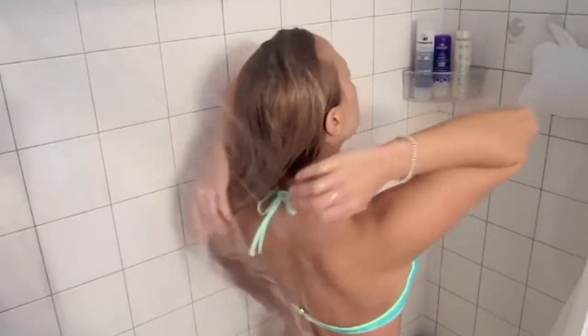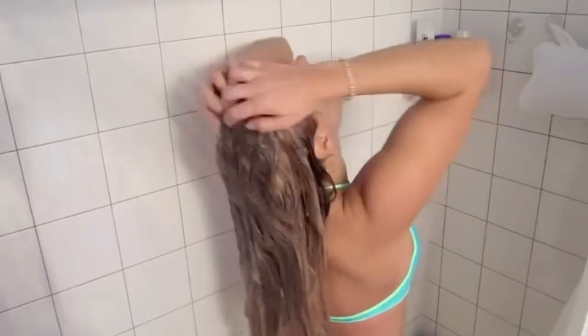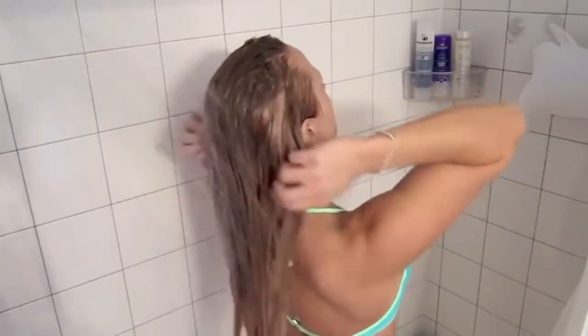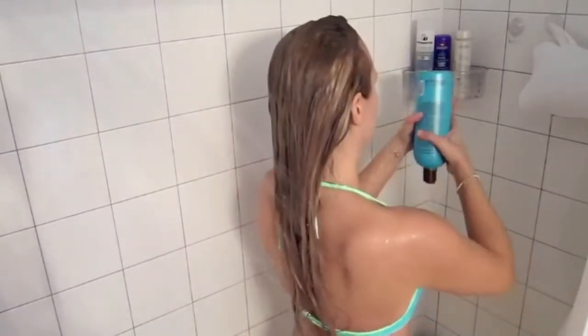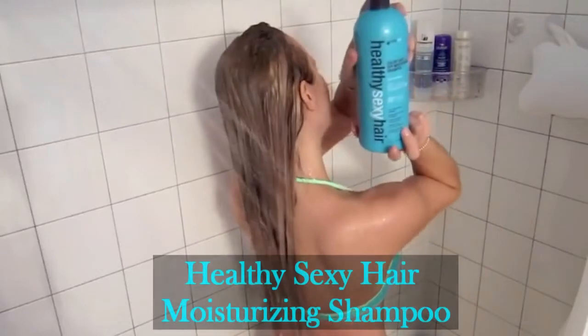Hi everyone! I wanted to do a video of actually showering with tape-in extensions in — shampooing, conditioning, and all of that. I'm just getting my hair wet, and you can see a little bit of my extensions on the side. I've had them in for about six weeks, so they're not as close to my scalp line as they were in the beginning.